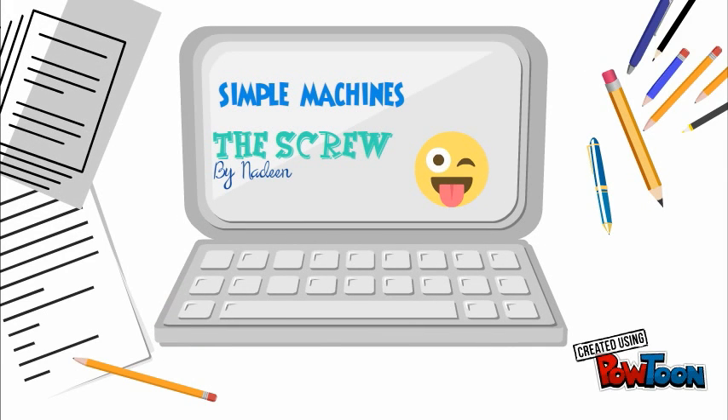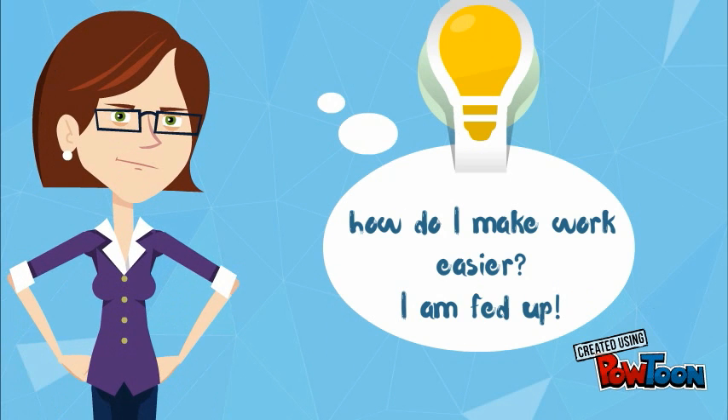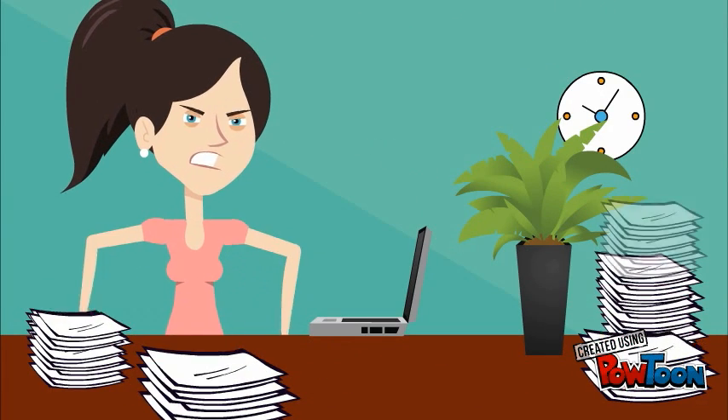Simple Machines: The Screw. How do I make work easier? I know just the thing. Too much effort?